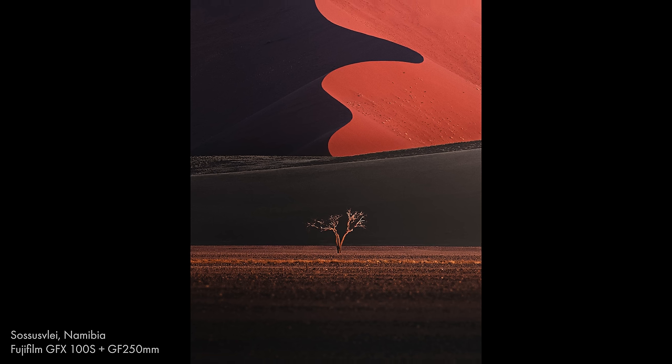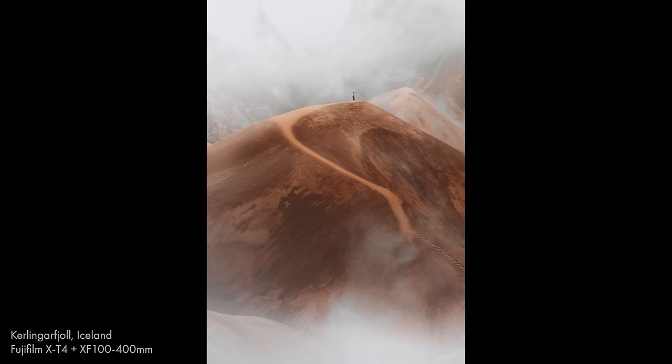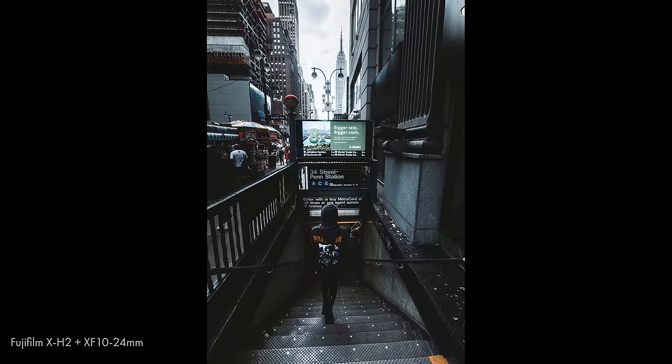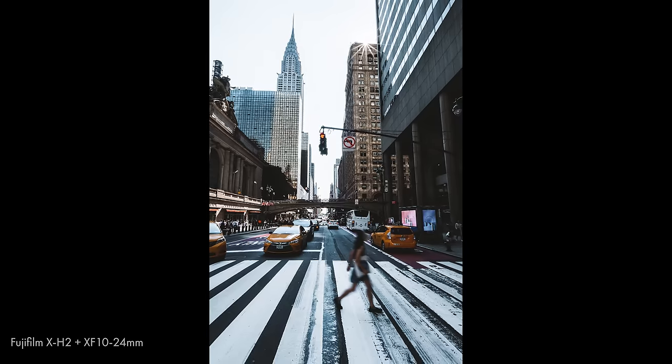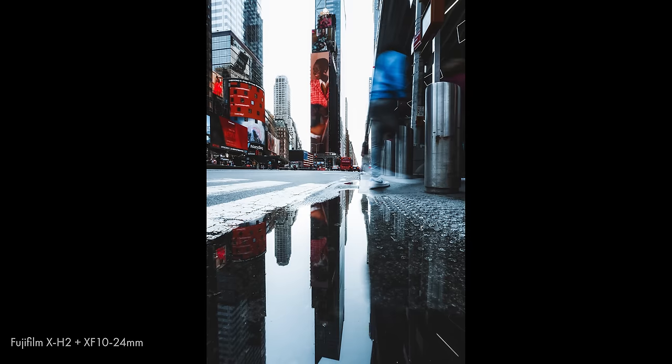I'm actually a landscape photographer — generally at home out in nature, shooting mountains, shooting snow in winter. Street photography isn't really my thing and I'm not particularly good at it, but shooting on the streets of New York did give me an idea of what this camera feels like to use, because the intuitiveness of a camera is very important to me. It's one of the things that attracted me to the Fuji system in the first place.